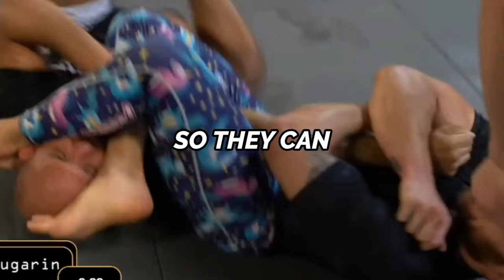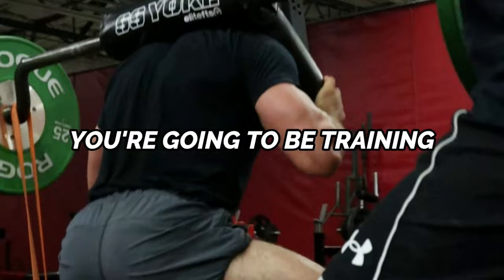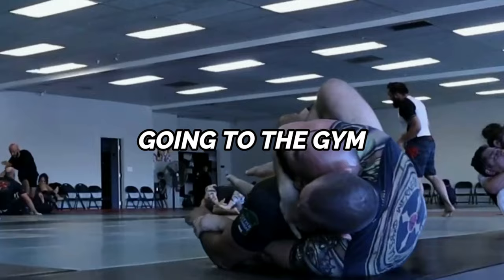Grab your notebooks, grab your pens, and I hope you enjoy. We're going to be breaking down the training split I've been using to help grappling athletes get stronger so they can win more matches and get injured less. A training split is essentially how you organize training over a week — it describes how many days you're in the gym and what body parts or energy systems you'll be training each day. If you're curious how many days you need in the gym to improve your Jiu-Jitsu performance, you can click here to watch my recent video on that topic.